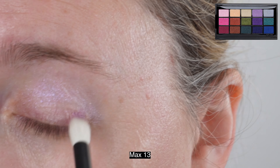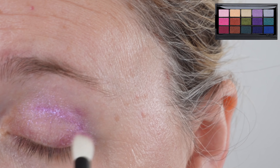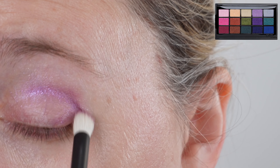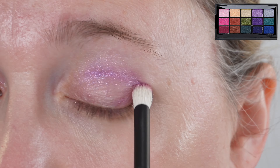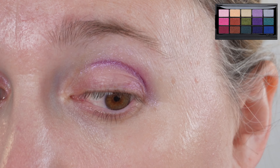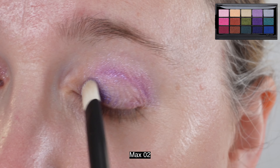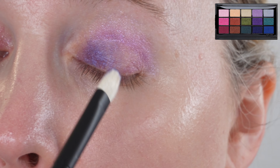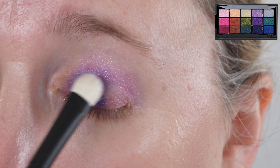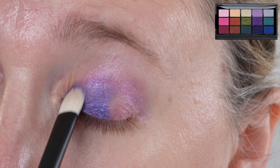All of these new brushes from Rephr launch on October 17th at their discounted pricing. There will be a Black Friday sale starting November 1st — I don't have exact percentages yet, but they will be restocking other inventory prior to that sale. If you're interested in these sets or the holiday brush, I would definitely purchase them when they launch in October. I personally always like to spread out my purchases as much as possible.